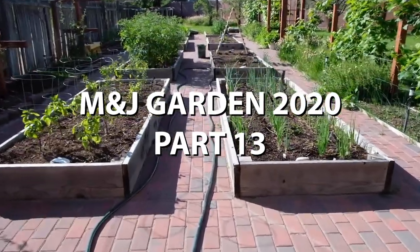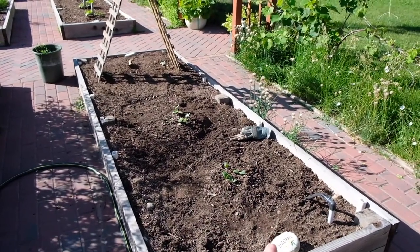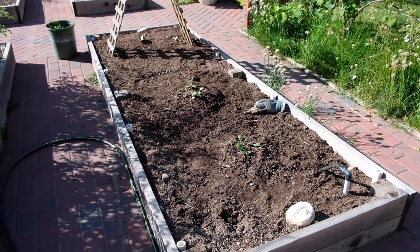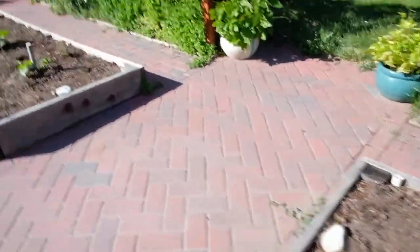Good morning! I didn't record it, but Jake and I have been a little busy this morning. I de-weeded this bed before it had a ton of — I don't know what it is, maybe it's falsify? A weed in here, got rid of all that, and I'm not sure how this is going to go.